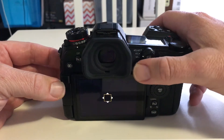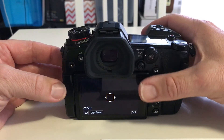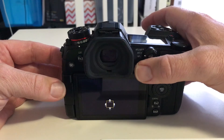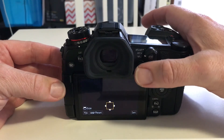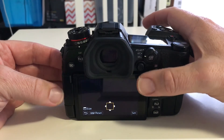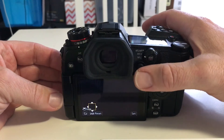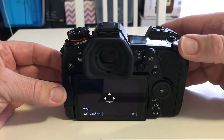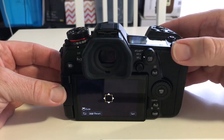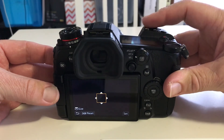It can be done with the joystick but it is a little awkward to actually reach the joystick, especially if you have short fingers. If you push the joystick in the middle it returns to centre, and if you push it in the middle again it returns back to where you were. You can also adjust the size of your focus point dramatically with the back dial, or slightly using the front dial.